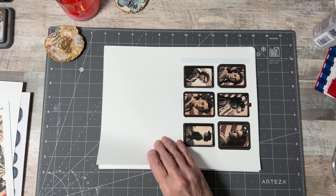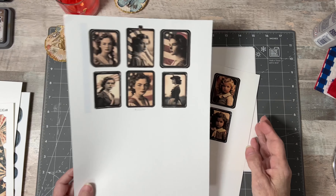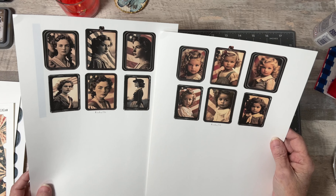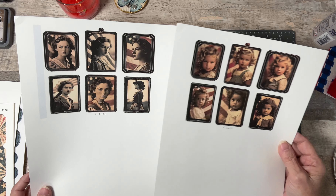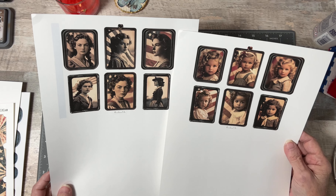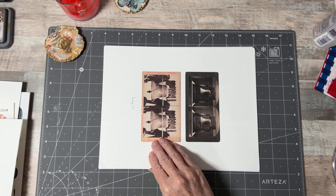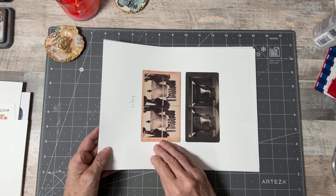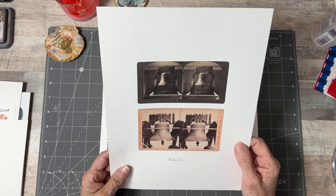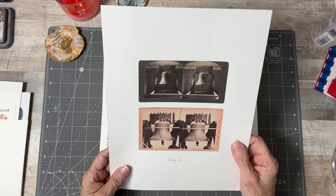And then these are printed at 50% — these are the vintage framed Americana framed photos. Are they not just so beautiful? They're printed at 50% as well. And then these are also printed at 50% — it's the Liberty Bell. I just love these a lot.